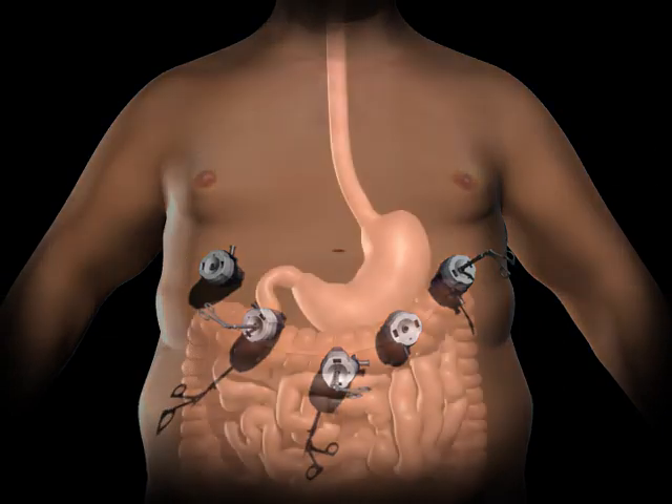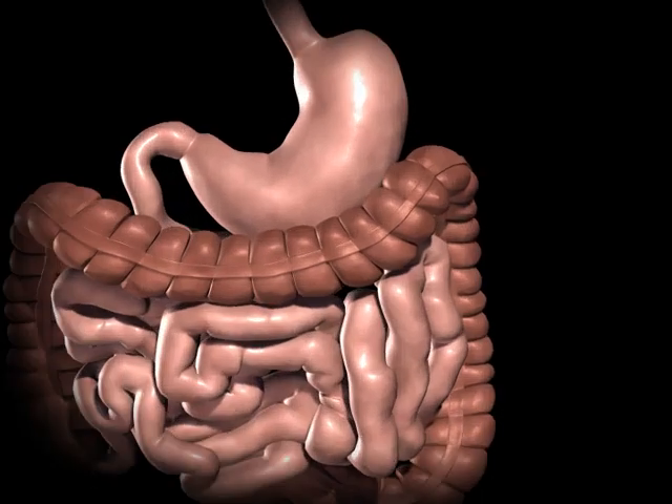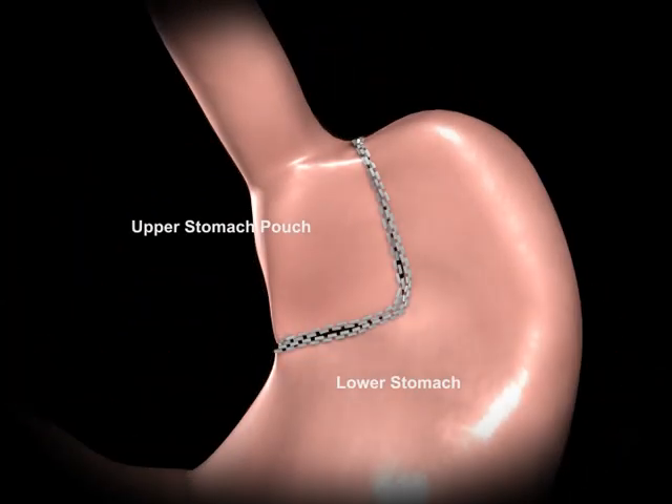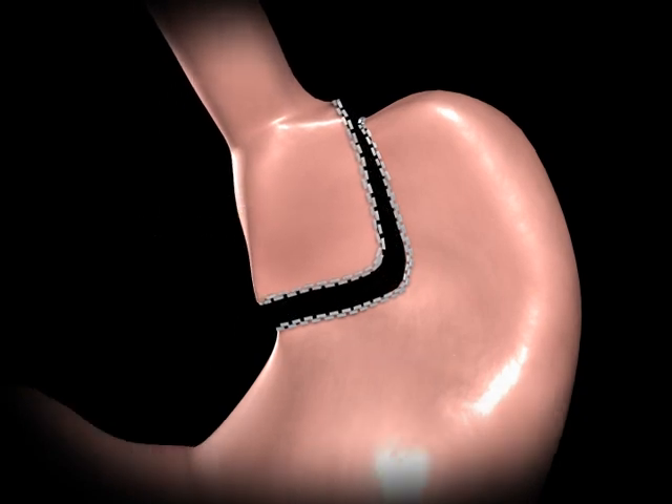The surgeon examines the abdominal cavity using a laparoscope or video camera. A small stomach pouch is created using a stapling device. This smaller stomach pouch restricts the amount of food that can be eaten before feeling full.